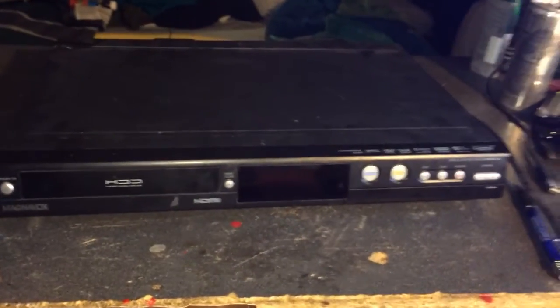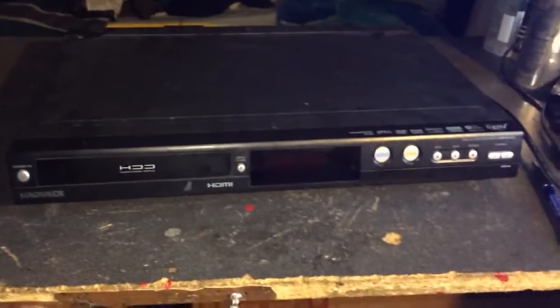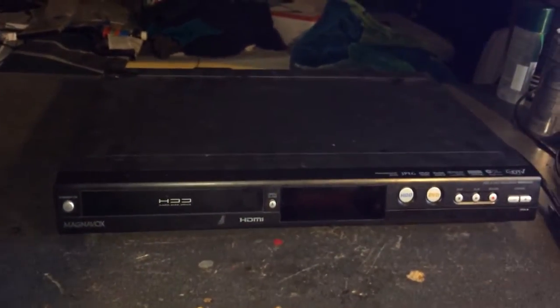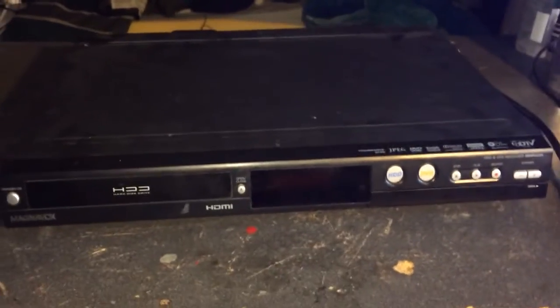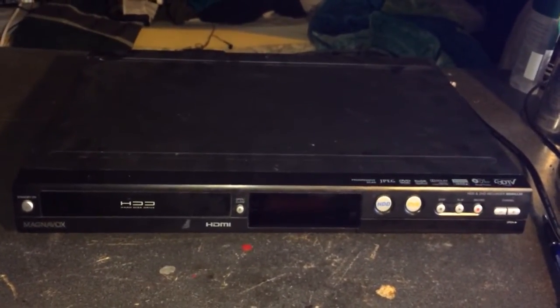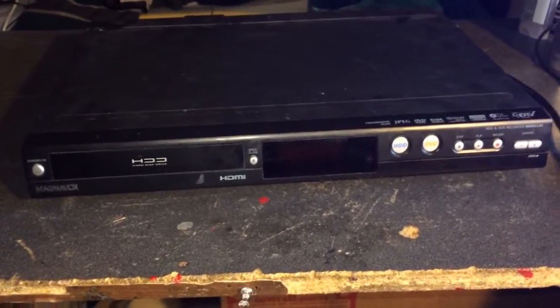The cool things about this are that you can rewind, pause, and all that. The TV is in standard definition — it is not HD. I believe there are HD versions of this, but I'm not 100% certain. It does have that 1080p upconversion, but it doesn't seem to work very well with TV. I don't know if it's an option you can turn on or off — I've explored the menu fairly extensively.